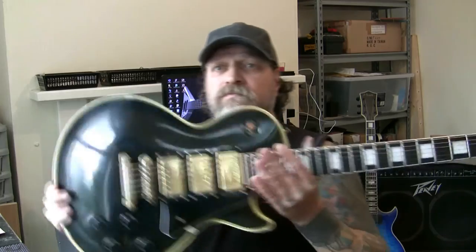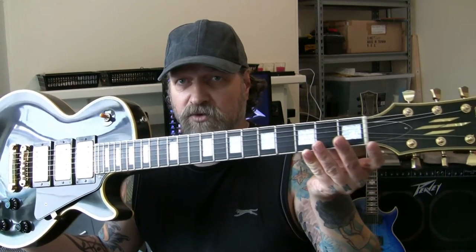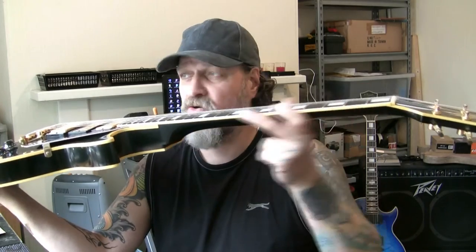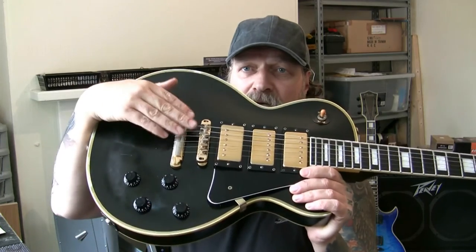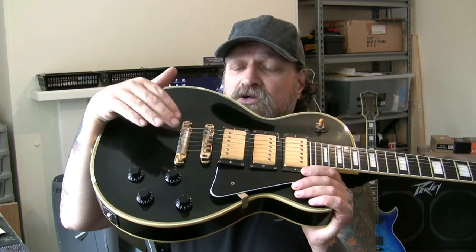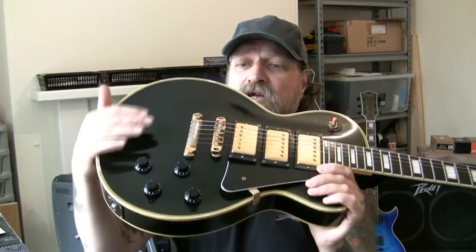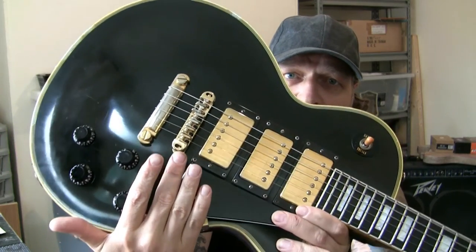With the basic setup, what you're getting is: you bring the guitar in, we're going to check your nut, we're going to check the relief of your neck and see if there's any bow in there and sort that out. Then we're going to move on to your bridge, check that, your saddles, make sure everything's set up right on the bridge and the tailpiece. Then we're going to do your intonation — and that's not a doddle on these because these are lockable bridges.